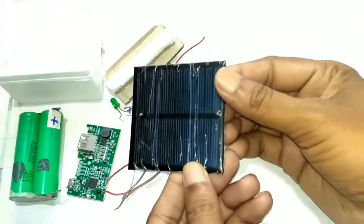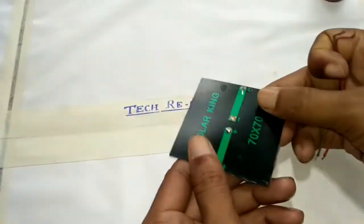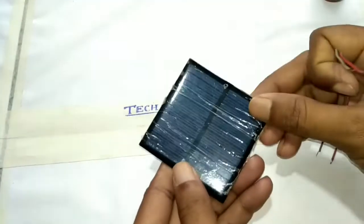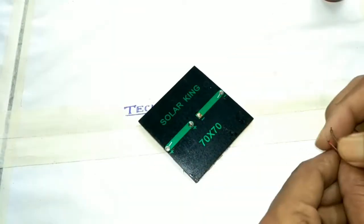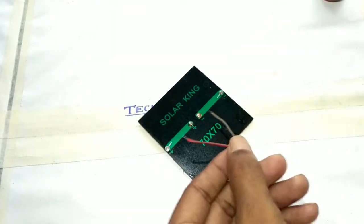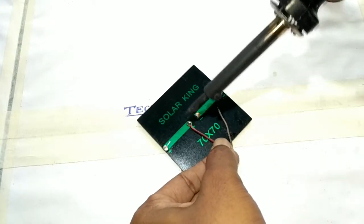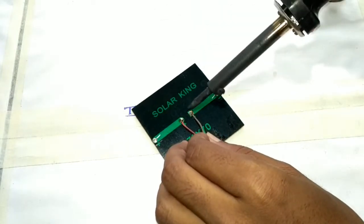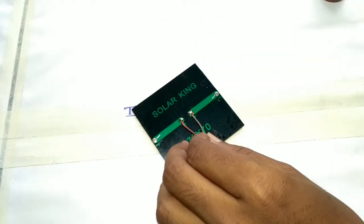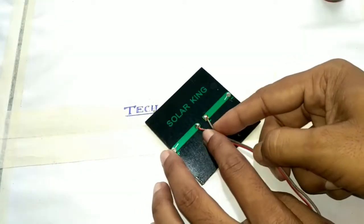One solar panel — it is a 6 volt solar panel. So friends, let's start. First I took a wire which is connected with the solar panel. The red one indicates the positive terminal and it is connected with the positive terminal of the solar panel, and the gray wire is connected with the negative terminal of the solar panel.